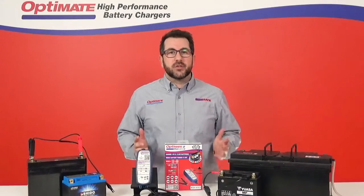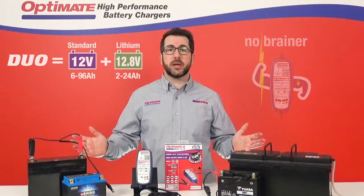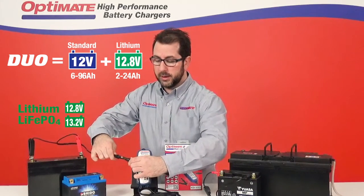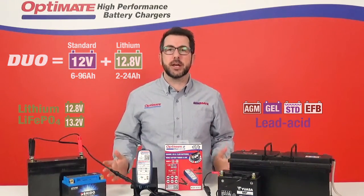This stronger no-brainer battery maintainer is suited for any type of 12V starter battery — Lithium Ion, LFP, LiFePO4, or lead acid, AGM, or gel. You don't even need to know the type of battery you're connecting it to.